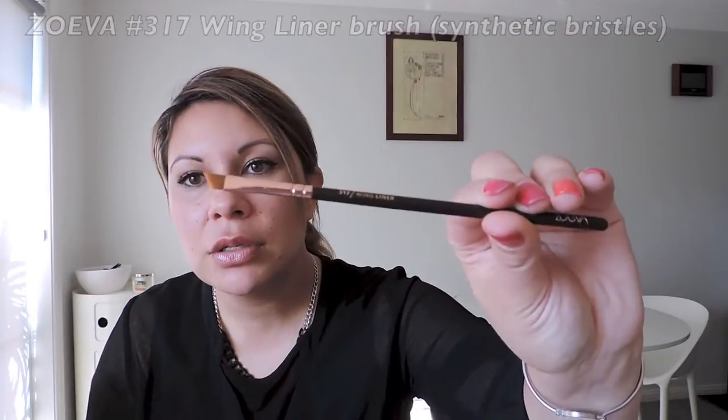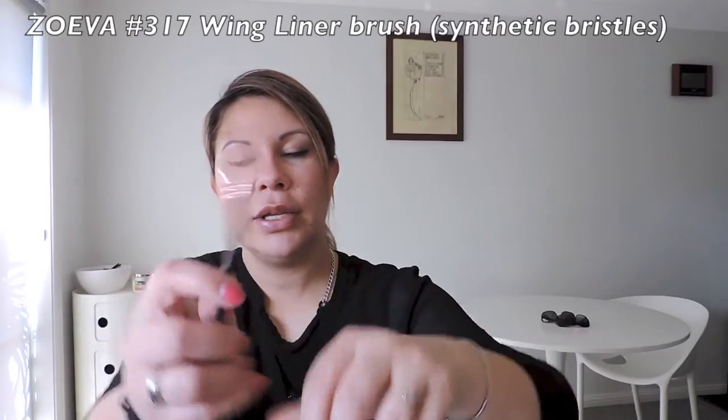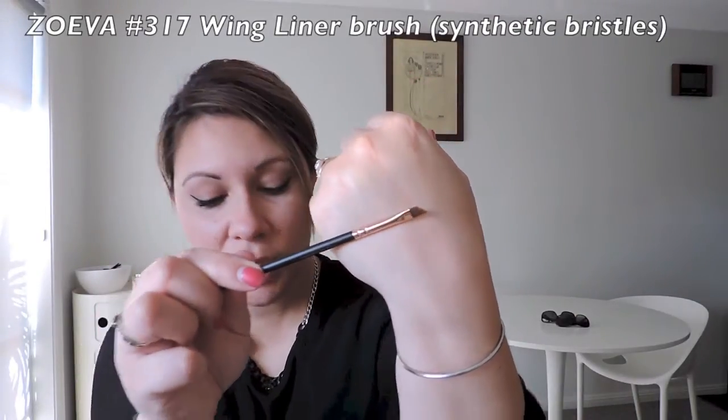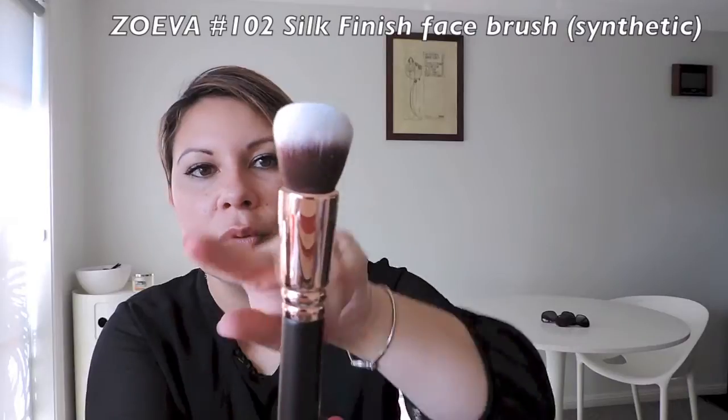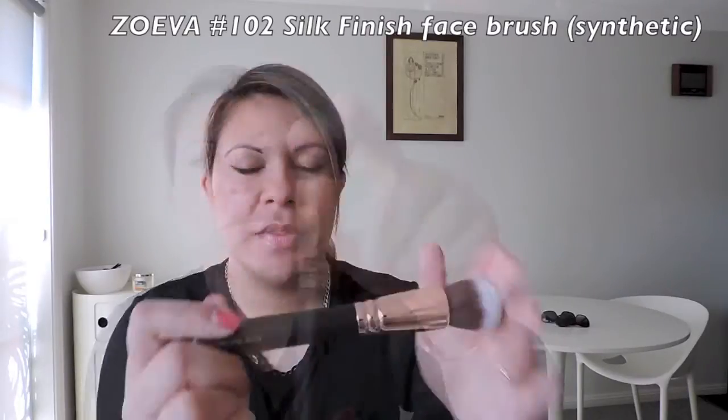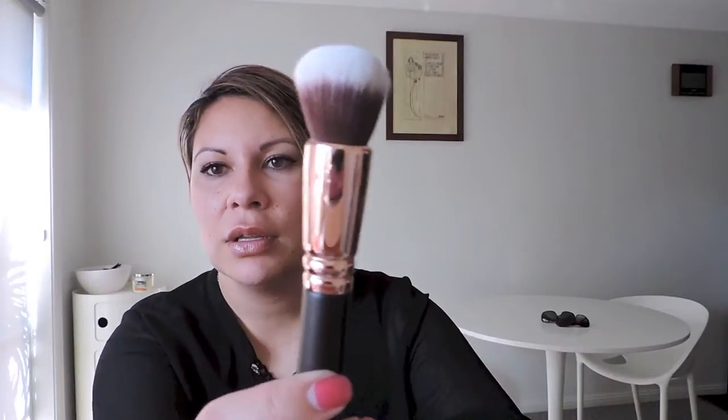This is a 317 Wing Liner brush — look how fine that is. Really, really pretty. The next one I wanted to get separately is the 102 Silk Finish — this is synthetic. It's got a beautiful sort of round edge. This feels really nice, and I like the way the ferrule is — it's got that rounded edge. Really, really pretty. It complements the rose gold very nicely.